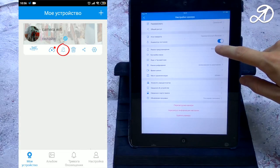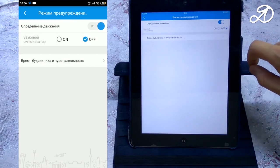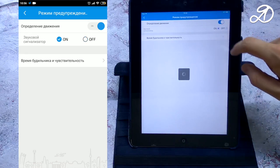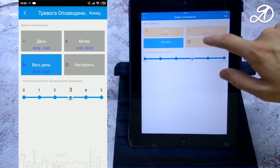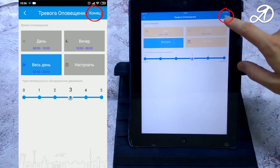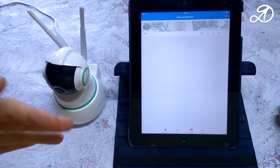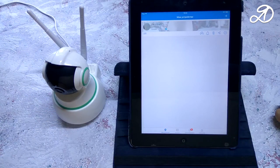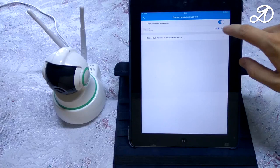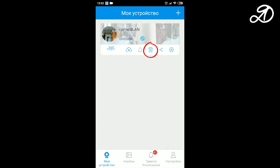If you enable warning mode, the camera will detect movement in the frame and notify you about it. An audible alarm is a siren that plays on the camera itself. You can select the time period and sensitivity. You must click OK or the changes will not be saved. When tested, a siren sounded on the camera and an alert came to the phone.